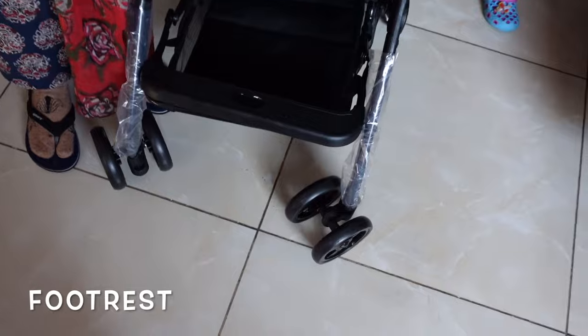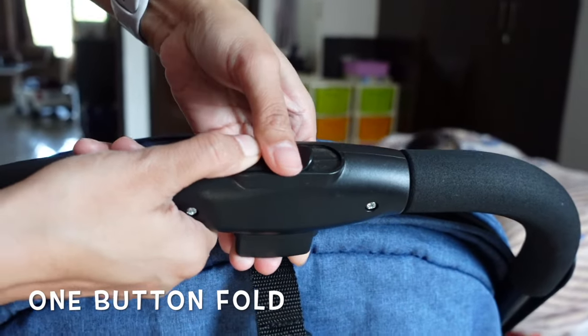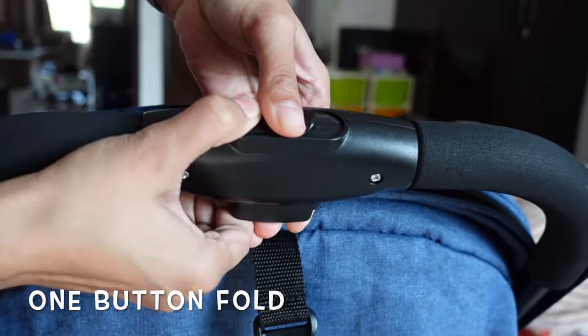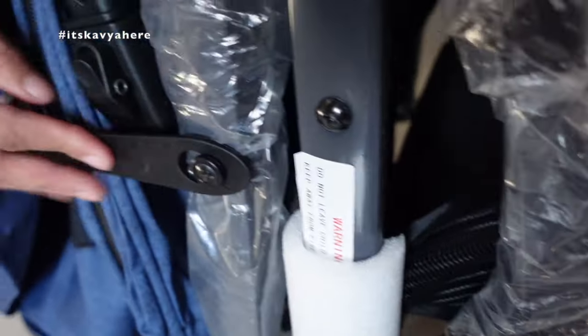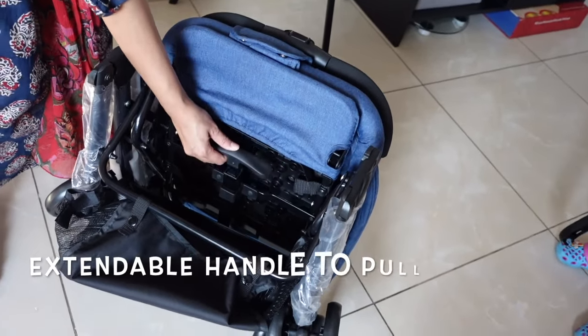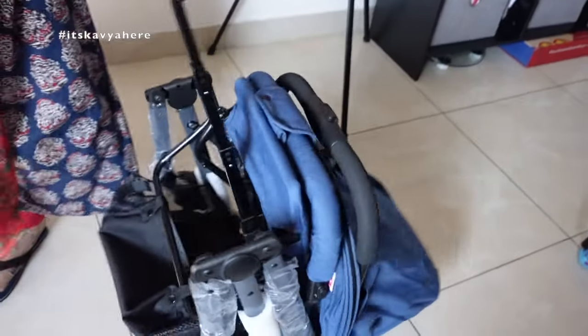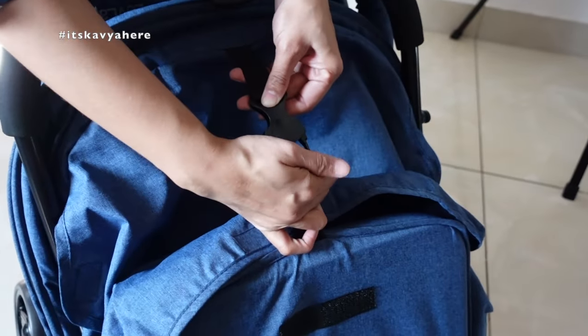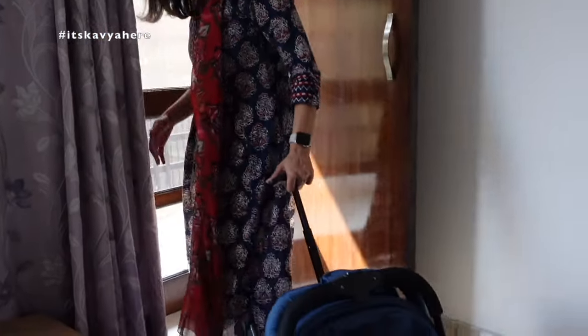You can also attach the footrest so that the child can rest their feet. The best part is the one-button fold — you fold it, collapse it, and lock it. It also comes with an extendable handle to pull the stroller when you're not using it, making it very easy to carry.